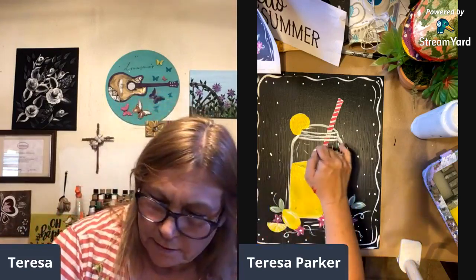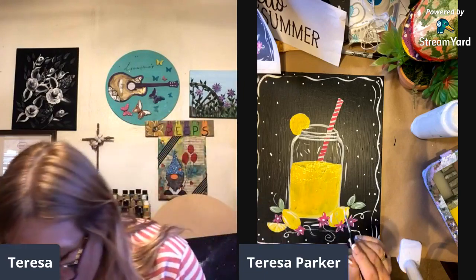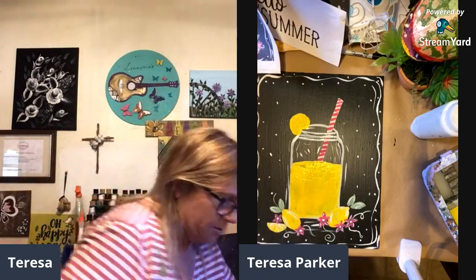Now let's take the white again and go over where the jar goes over the straw — you can still kind of see through it a little bit, because that's how glass is. Let's put a little bit more shadow here, and now we're going to do the ice cubes. I'm going to have to blow dry — sorry, I know it gets loud. Make sure to use the cooler setting when blow-drying your paintings, because if you use a hot setting it can actually crack the paint.